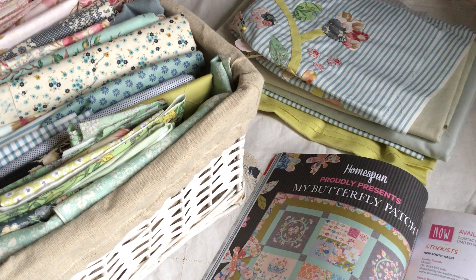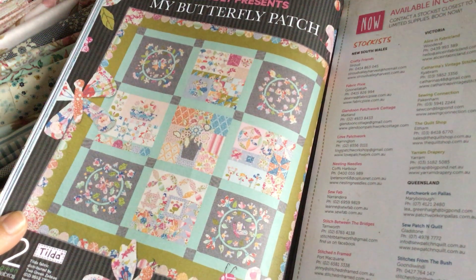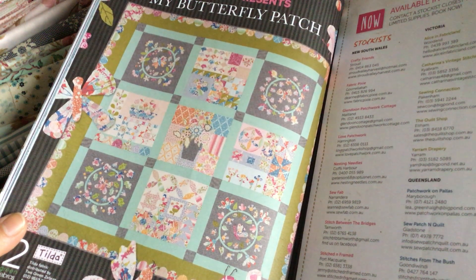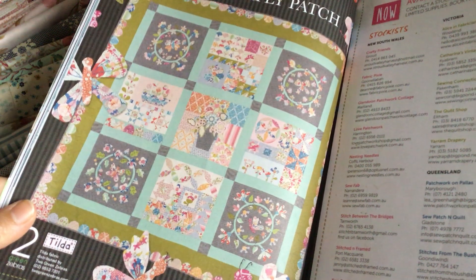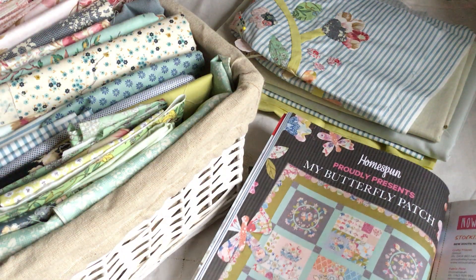Hi, it's Rachel here again. Today I thought I would show you the fabrics that I chose to redo our project — the block of the month for Homespun Magazine. These are the original fabrics that we used: Tilda Lemon Tree collection, some of their plains, and also Robert Kaufman Essex yarn dyed fabrics as well. Those were the original colors — quite bright and cheery — but I've gone for a more subtle sort of color palette.